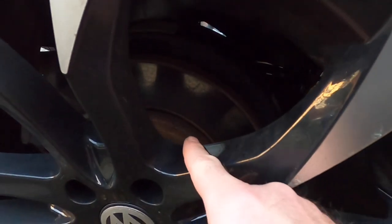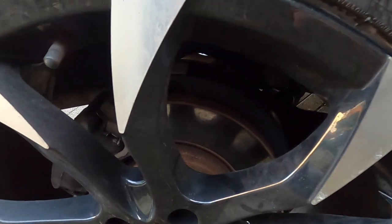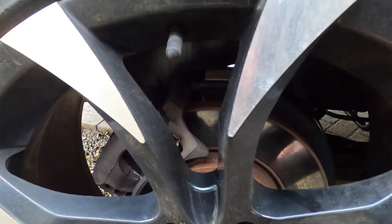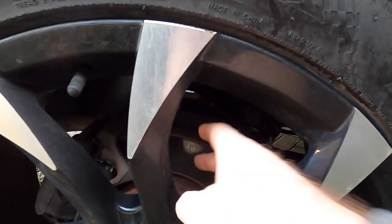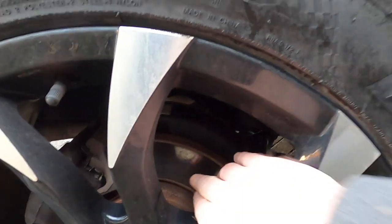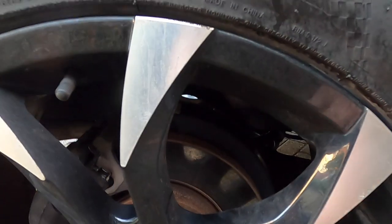Because on the back ones, I changed these last time — they're brand new — and they've gone a corroded colour and they just look crap. So I've got some special high-temp paint for the inner and outer bits. I'll obviously keep the braking area clean and I'm going to paint them and see how they come up.